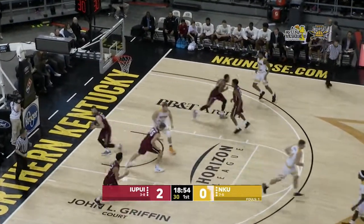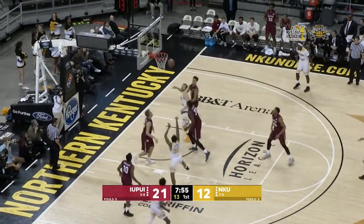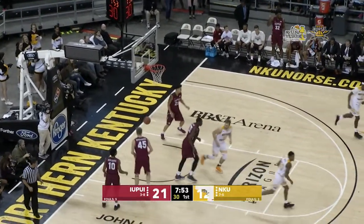Spin move and the hook shot combination for McDonald. Great piece of ball movement. Holland, how about that? Holland.